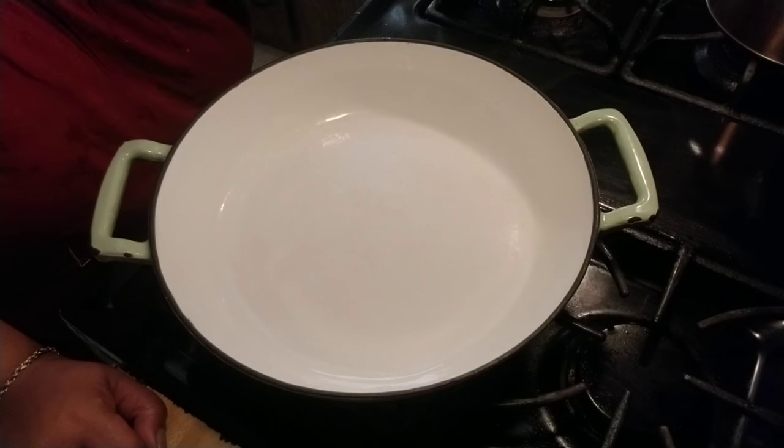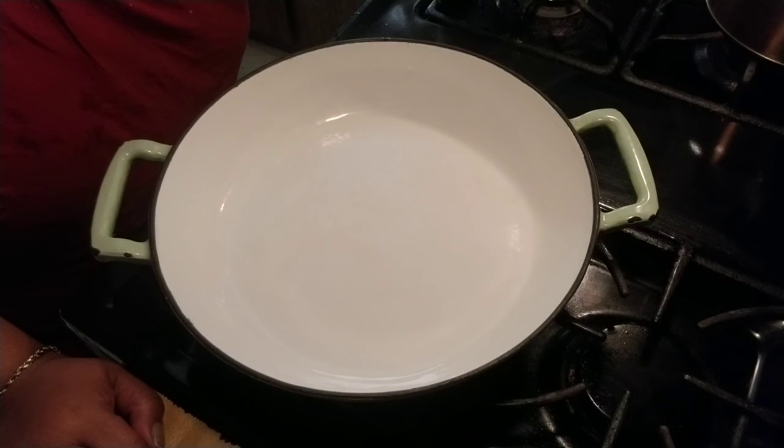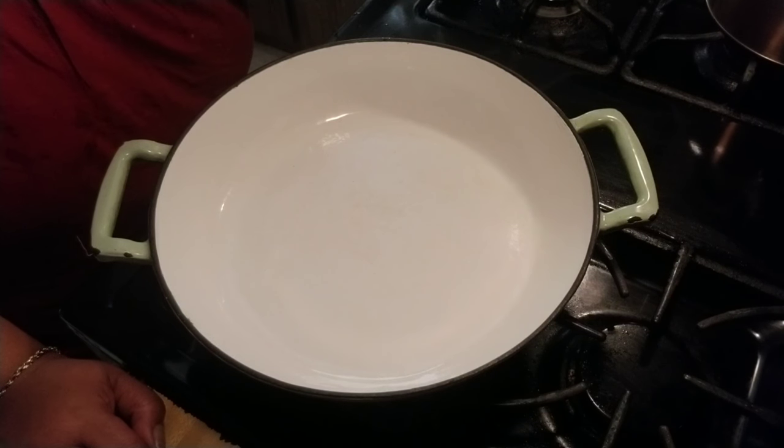Not only do I do story time, talking vlogs, inspirational words, and try to build you up, I also do cooking shows. I love my cooking videos. So today what I am making is a homemade, affordable chicken pot pie.